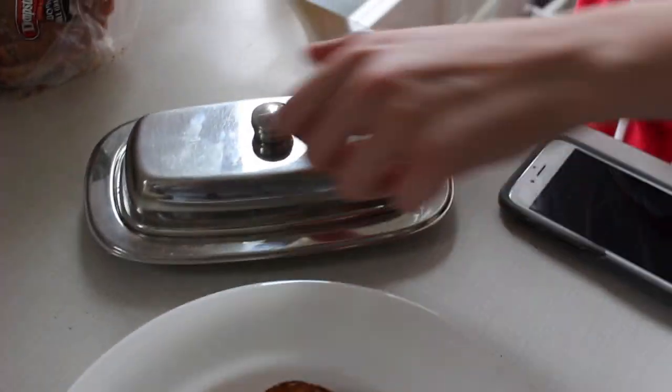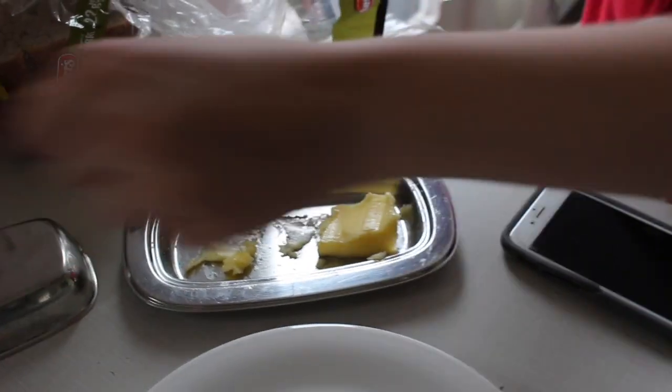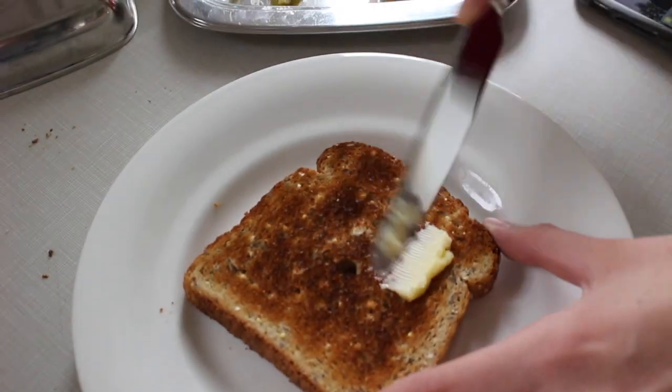Now it's time to use that butter. Open up the butter, and with your knife — we're using a metal knife this time because the bread is toasted — you cut off a piece and begin to smother it all over your bread.